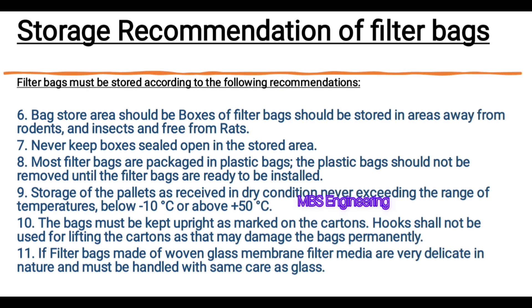Recommendation number 10: The bags must be kept upright as marked on the cartons. Hooks shall not be used for lifting the cartons as that may damage the bags permanently. Recommendation number 11: Filter bags made of woven glass membrane filter media are very delicate in nature and must be handled with the same care as glass.